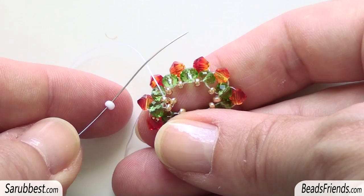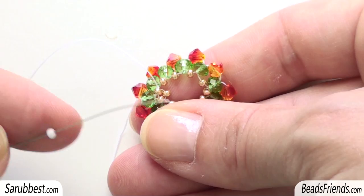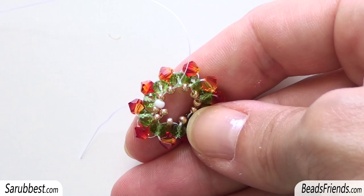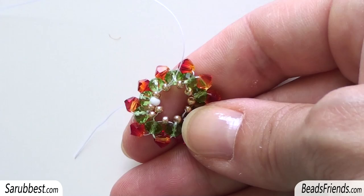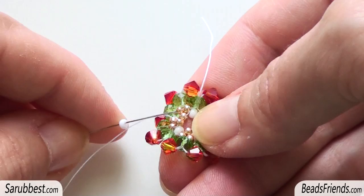I pick up one white seed bead size 11 — or size 9, it depends on the bead you choose to use for this beadwork — and sew through the next two golden seed beads. Now repeat the last two steps until the end of the round. Pick up one golden seed bead, then sew through the seed beads you are just going out from. Then add the white seed bead and repeat these steps until the end of the round. I'm going to add the last white seed bead of the round and then sew through the next two golden seed beads in this way.